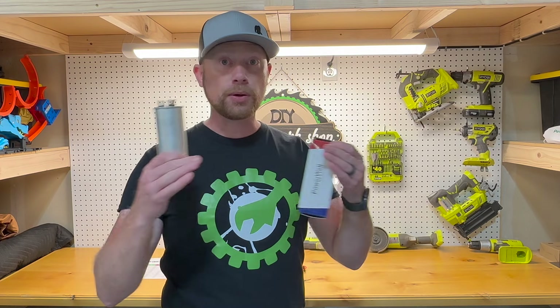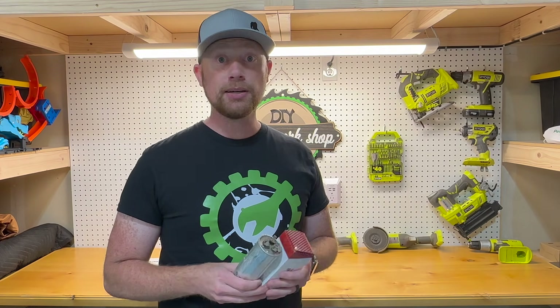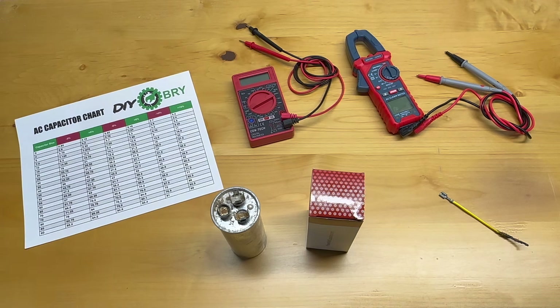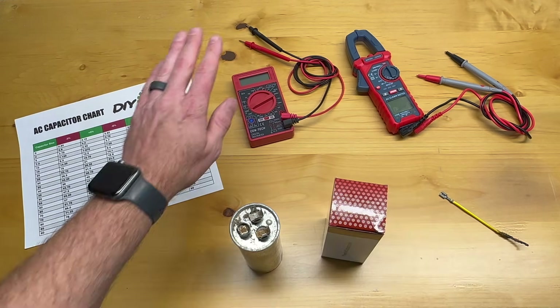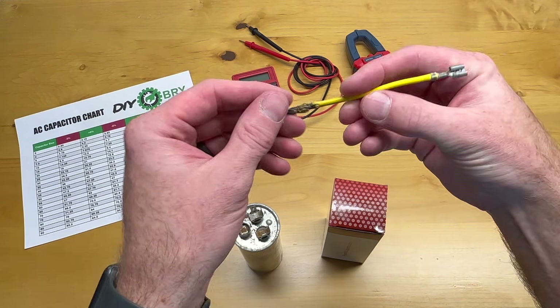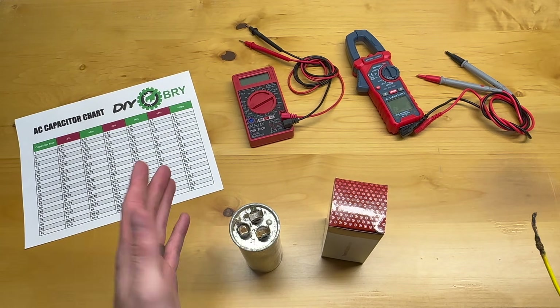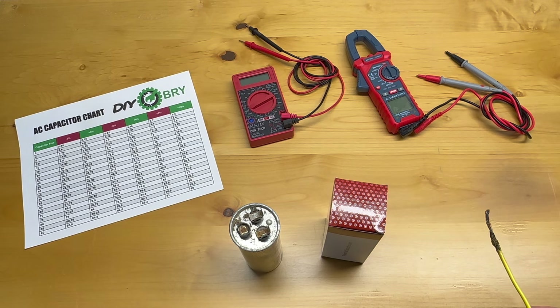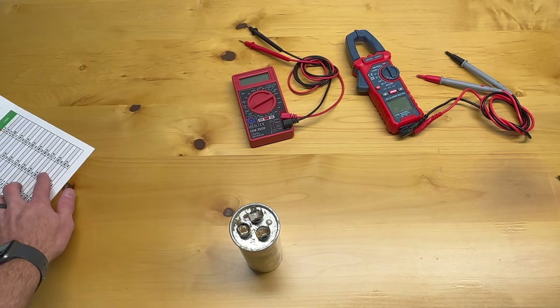We're going to test both capacitors with the multimeter, show you about the ranges, and how to test these properly so you can save yourself some money. Here we have an AC capacitor chart I've written up. We have the two capacitors — the old one and the new one — my old multimeter, my new multimeter, and this burnt-up wire that was actually the problem part in my HVAC system. It turns out the capacitor itself works just fine, and I'll show you how I could have tested that better.